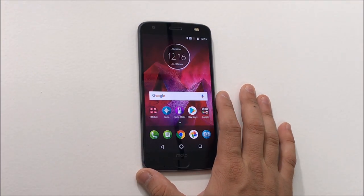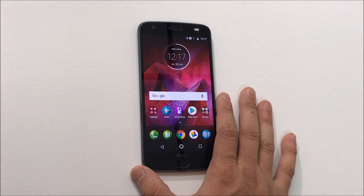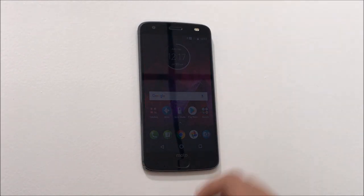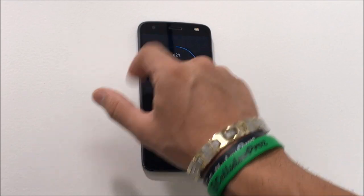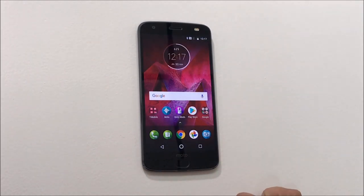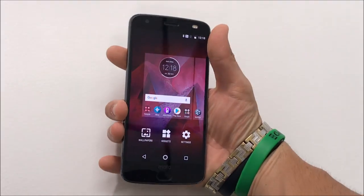The camera has geo-tagging, touch focus, face detection, HDR, and panoramic photos. It shoots 2160p video at 30fps, 1080p at 30, 60, or 120fps, or 720p at 240fps. The front-facing camera is 5 megapixels with dual-tone LED flash. It has a fingerprint scanner, accelerometer, gyro, proximity sensor, compass, and barometer. The phone supports GSM, HSPA, and LTE, and will be available August 10 at AT&T, Sprint, T-Mobile, U.S. Cellular, Verizon, and Best Buy.